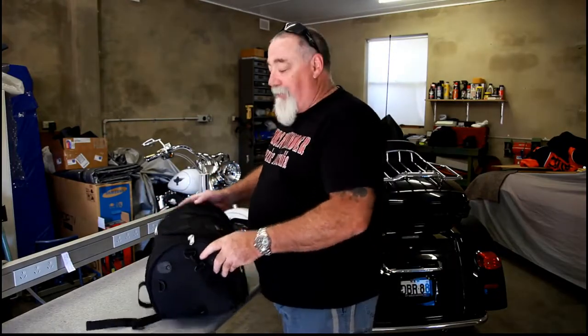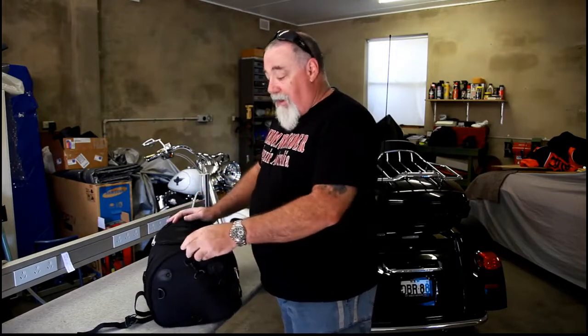Hey, it's Cross here from American Thunder. Today I've got the Axel Sissi Bar Bag. It comes from Viking Bags.